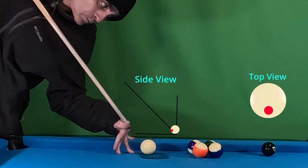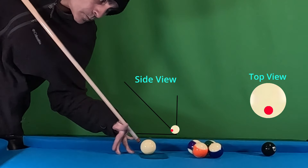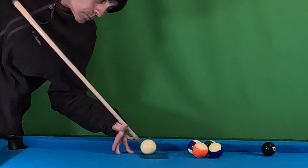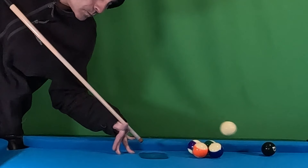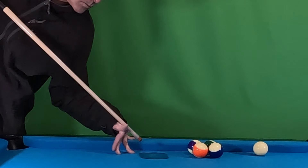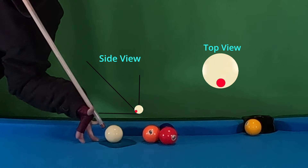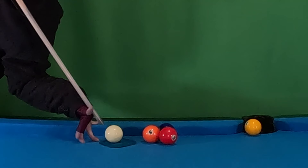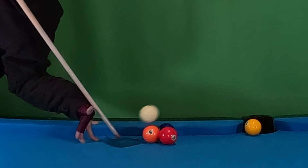Now here we are set up a little bit closer to our object balls. You can tell I'm a little higher than that 45-degree angle, and I'm aiming a little bit lower on the cue ball from the top view. I'm definitely hitting with about a six to seven speed. Now we're moving the cue ball just a little bit closer — that's about a one-ball gap in between — and I'm hitting with extreme low from the top view, as though I'm putting a lot of backspin on there. That's how that cue ball is going to be able to get up a lot quicker.